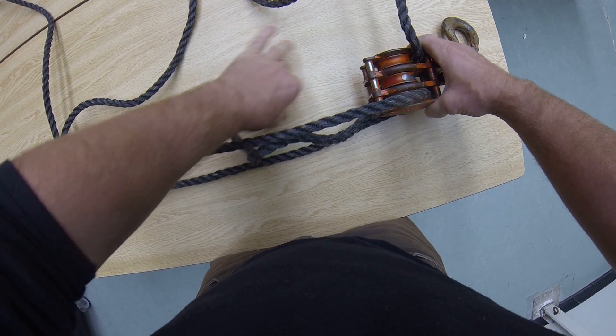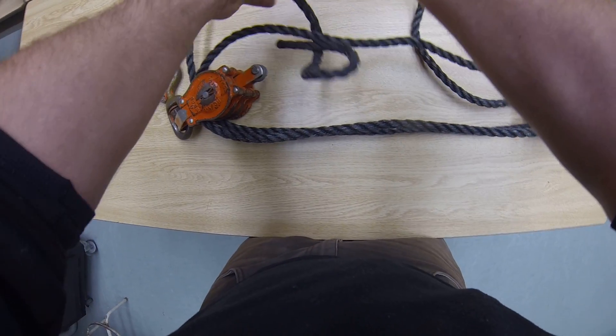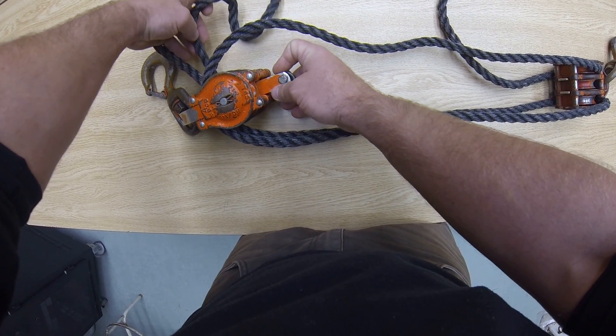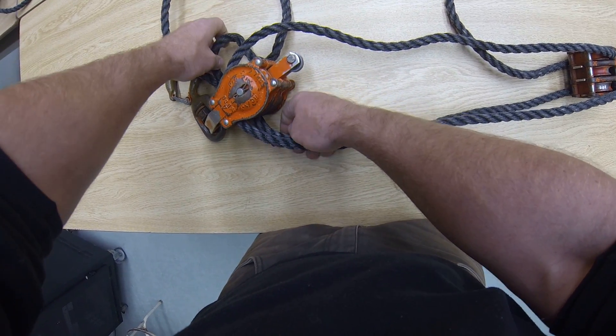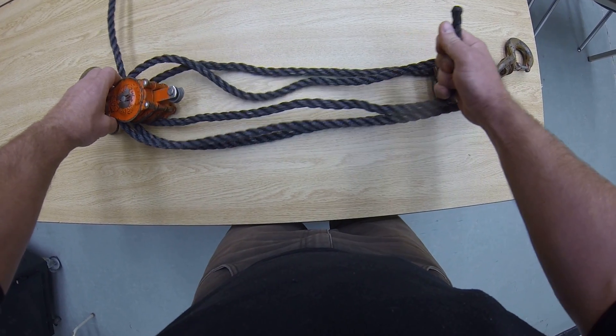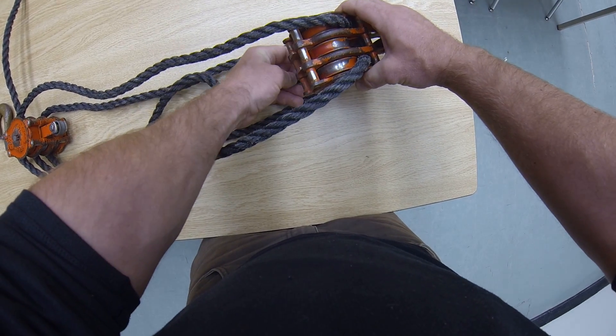Down through the furthest one. If you're coming out along the bottom, you're going in along the bottom. If you're coming out along the top, you're going down along the top. Once you come through the bottom, you're going to go through your last sheave, which is your central sheave.